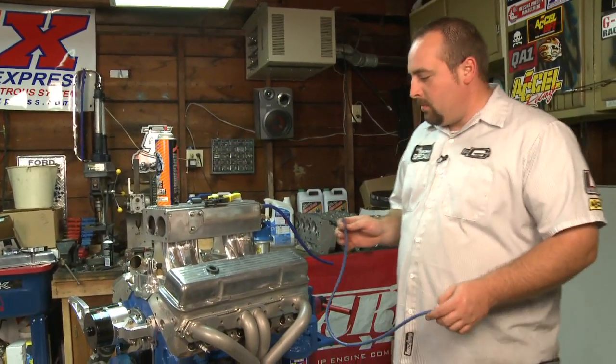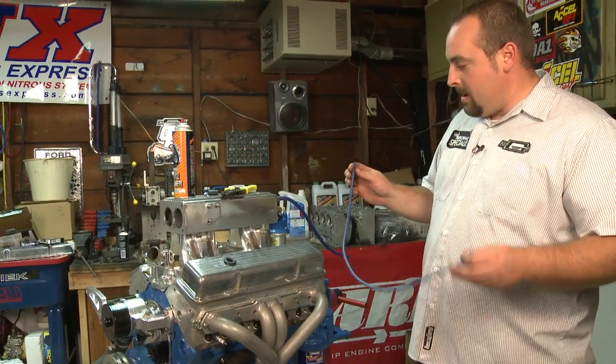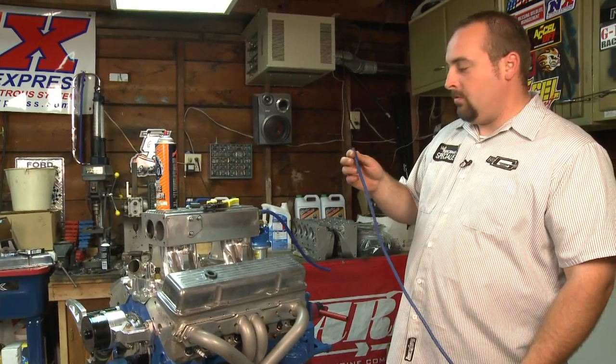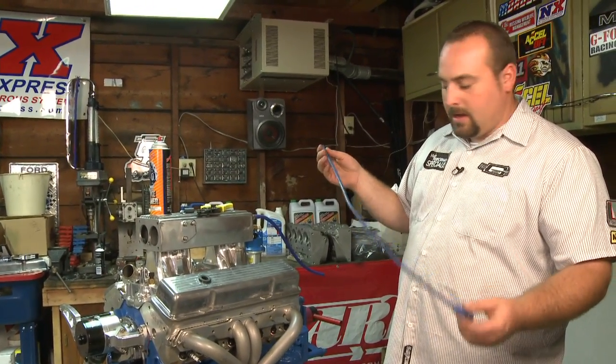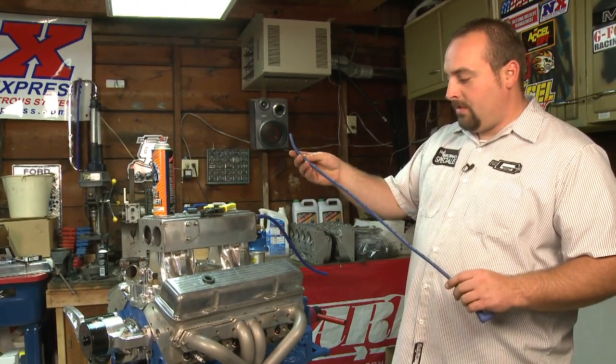Hi, Tim Music here. Still working on the small block Chevy project that we're putting together here. We're to the point now of looking at some ignition wires and show you how to make a set of wires when you get the Excel Universal High Temp Superstock wire.